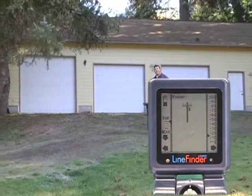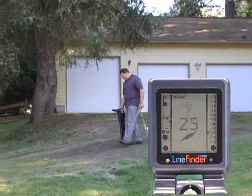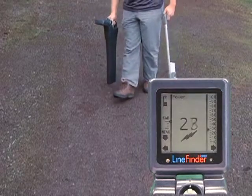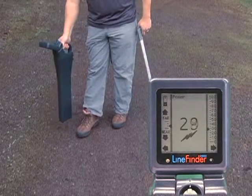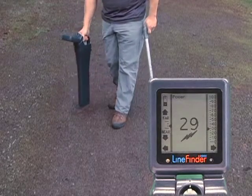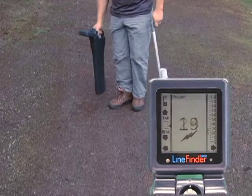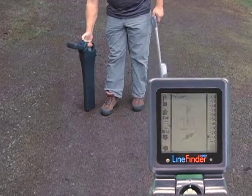When it's jumping all around like this, it just means there's really nothing around to detect. We've just come across something — notice the sensitivity has lowered itself toward near. We seem to be over a source of electrical power. The power screen detects when you cross the underground line; in order to trace it, we right-click to the track screen.